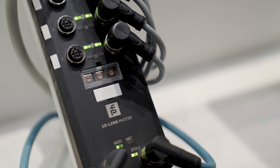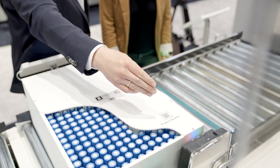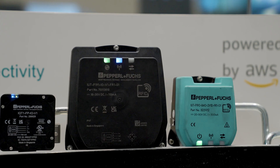Additional sensors can be easily integrated via the common standardized interface. With the F-191, Pepperl and Fuchs combines a UHF RFID read-write device with an IO-Link interface for the first time.